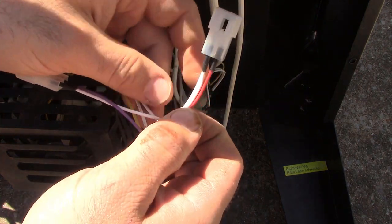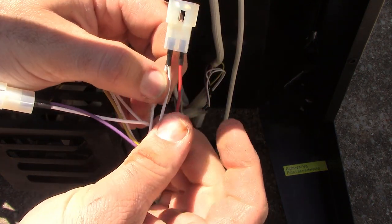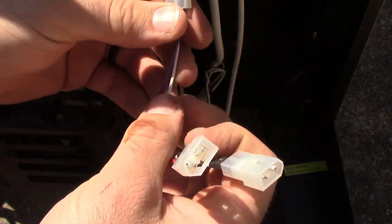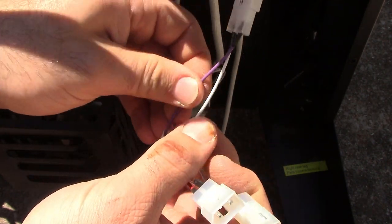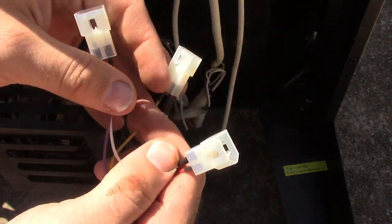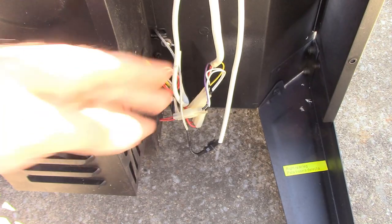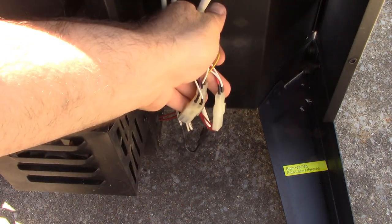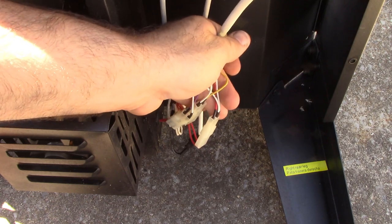You'll notice each plug is a little different: this one has two whites and a red, this one has two whites and a yellow, and this one has a white and a purple. These three we're going to have to make sure we get in the right order. We're just going to look at these connections down here and I'll show you where you want to connect them.